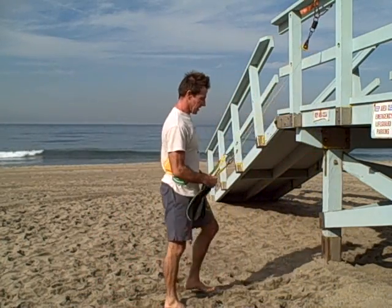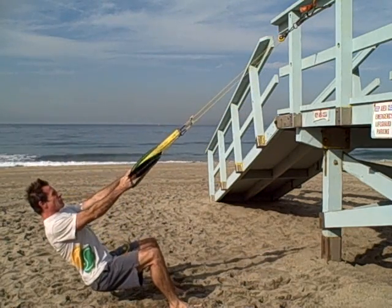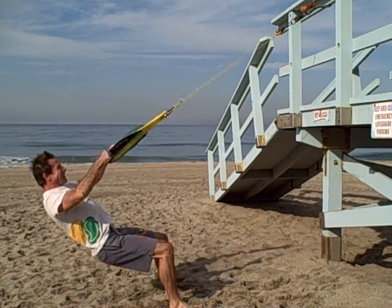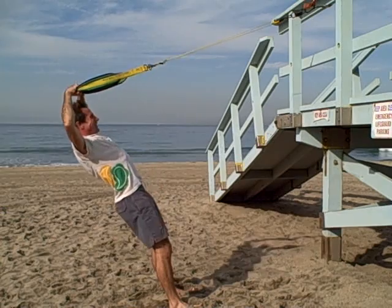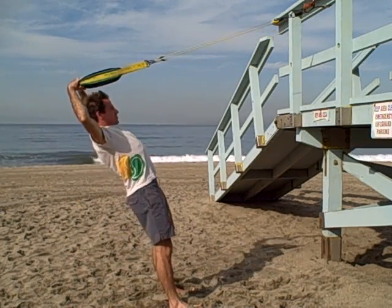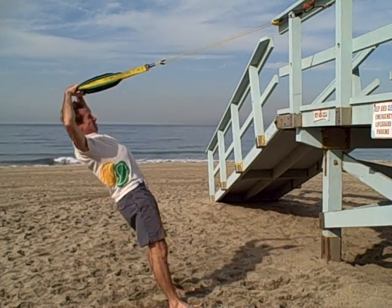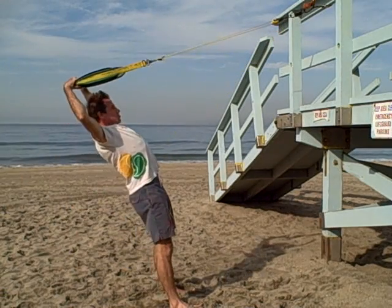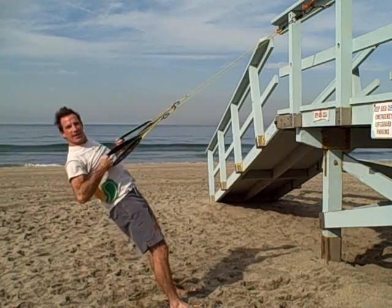Upper body 100 challenge — 100 reps, 10 exercises. Swings, and swing with a twist.